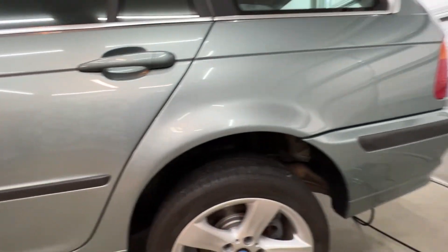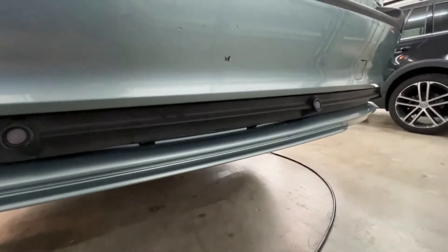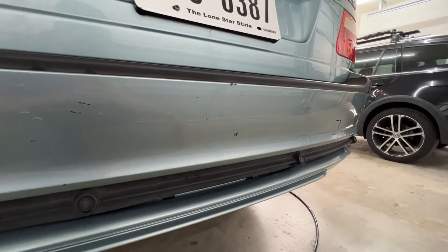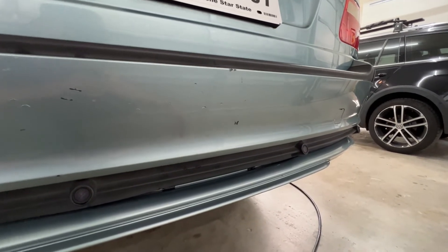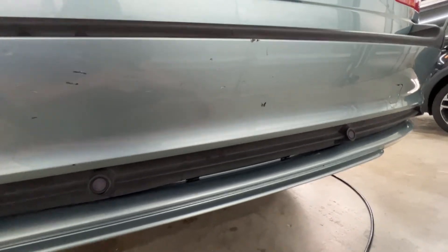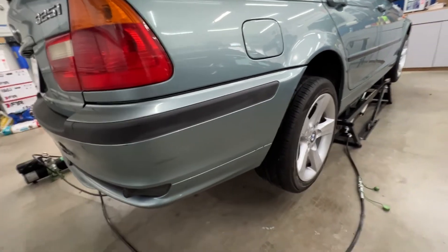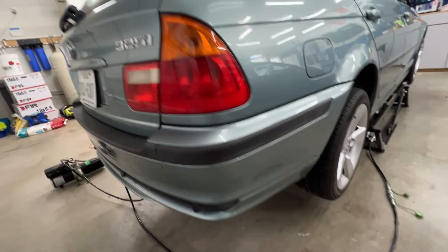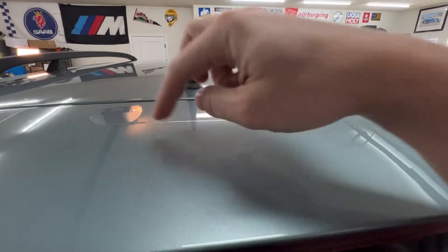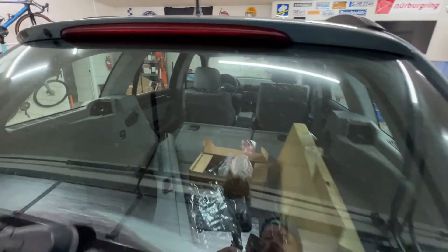The rear bumper is definitely by far the worst on this car. I think eventually I'm just going to get a new bumper, but for now I'll try and make it look as good as I can. I want to get an M bumper — no one makes a replica for the Tourings though, so you have to buy OEM BMW which is pretty expensive. But based on the money I'm putting into this car, it's probably worth it. There's also a spot that's pretty deep down into the plastic, so that's going to need taken care of.